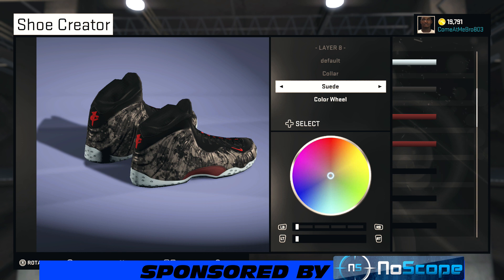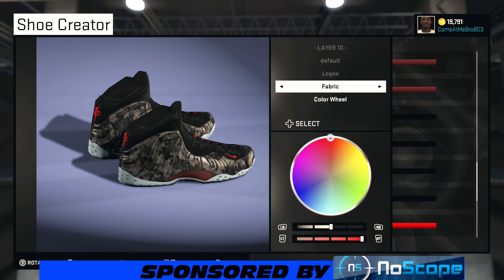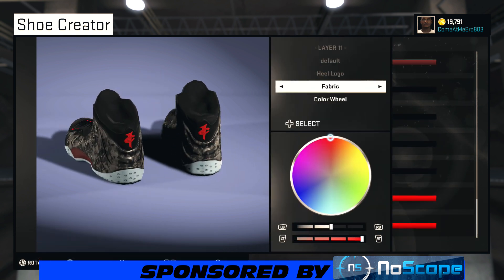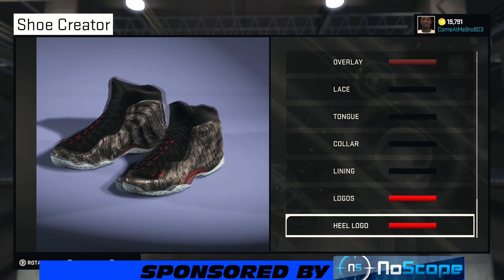On the collar I went suede and went to recent colors and chose that black again. Whatever material you want to use, use it — if you feel it's better, just use it. On the lining I went fabric and went to recent colors and chose that black. On the logos — the Nike check — I went with that bright red, 50% on the lightness, 100% on the saturation. Turning the shoe around to the heel logo, I went fabric and chose that bright red on that also.